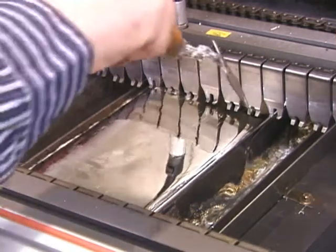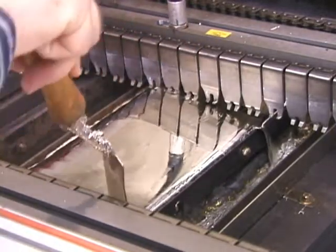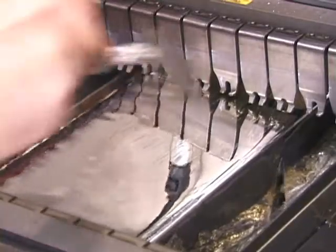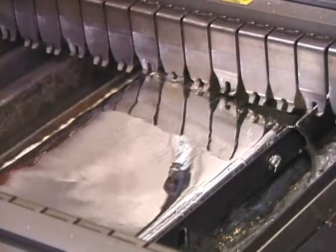Not all nozzles have an adjustable back gate. For those nozzles with an adjustable back gate, the wave should not flow over the gate until the board crosses over the wave. With a metal spatula, you can stop the flow by running it across the gate lip. You can start the flow again by dragging solder across the gate.